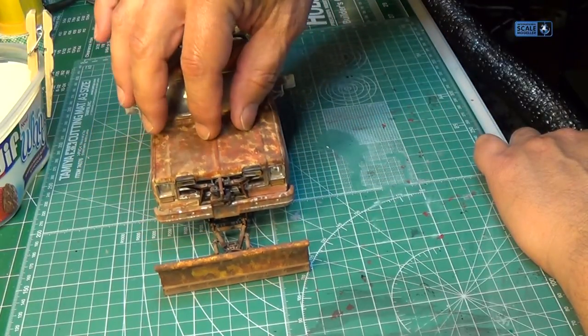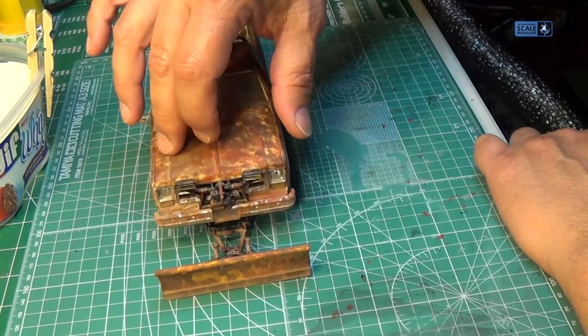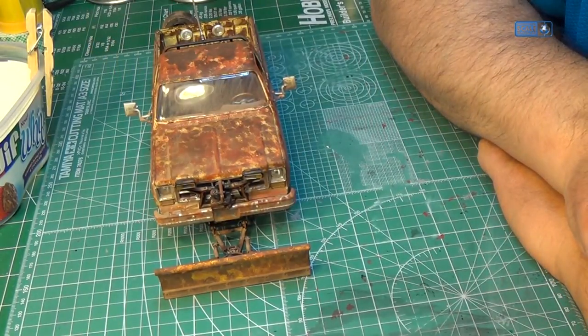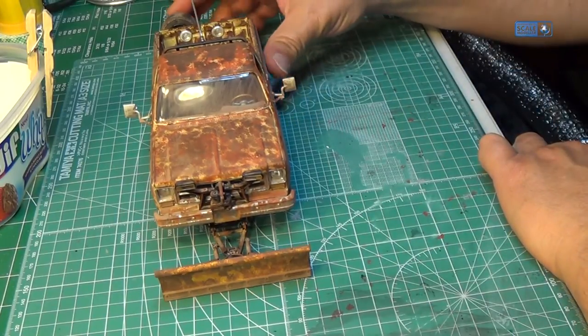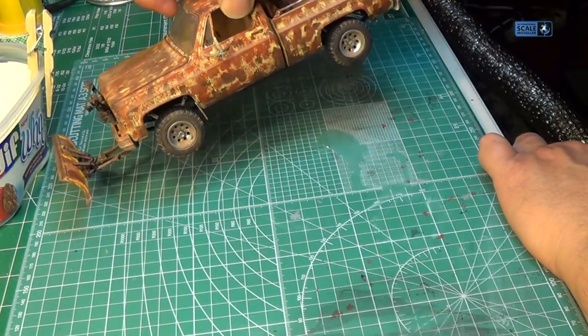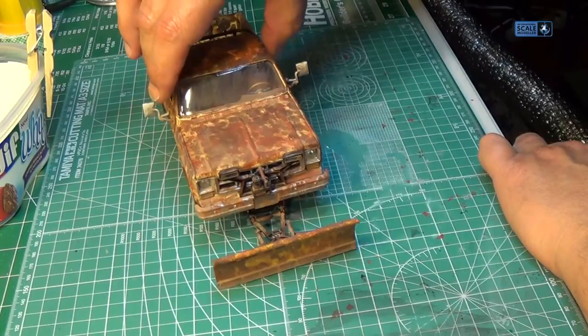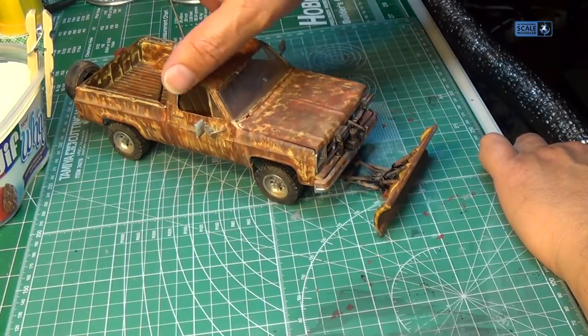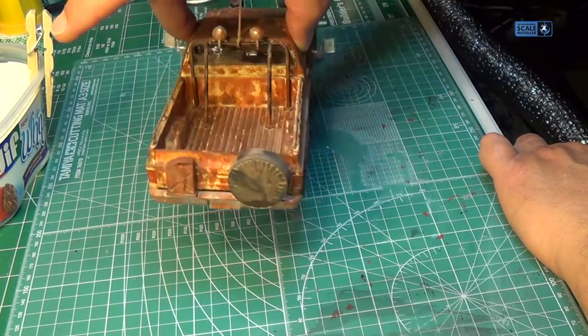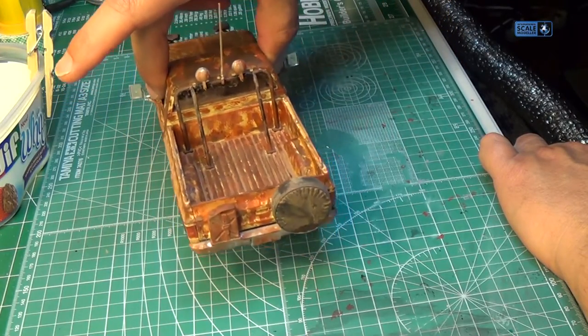Now I know you actually have to use the chipping fluid. I started and I just lost mojo, just kept on going. I don't like leaving anything unfinished so I'm calling this one done. But it's a pretty good paint scheme for a camo hiding in the woods anyway.